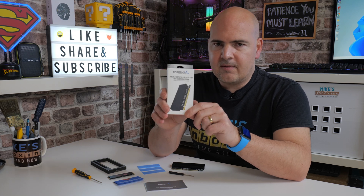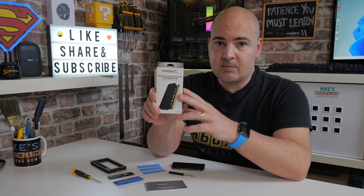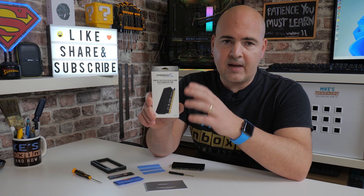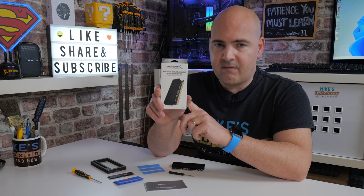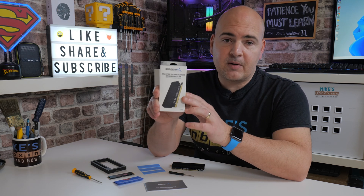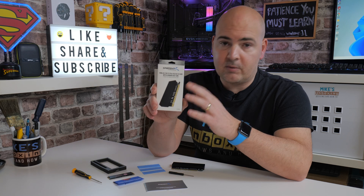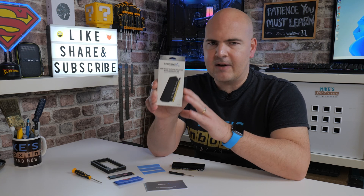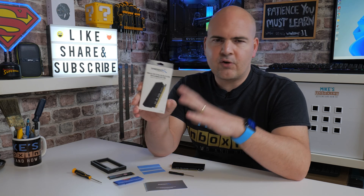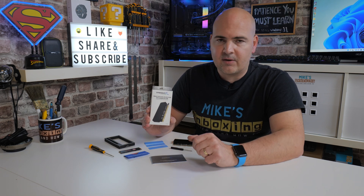It doesn't necessarily need to be a PCI Express x16 wired slot. This is compatible with PCI Express x4, x8, and x16 slots. Now it's x16 sized, but they have to be wired to a minimum of PCI Express x4. Also, the PCI Express generation — technically it's a Gen 3, because most slots are Gen 3 — but it will work with Gen 4 and obviously Gen 5 upcoming. I would imagine it's going to be electrically compatible.